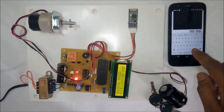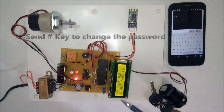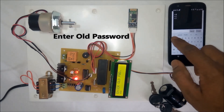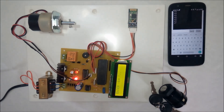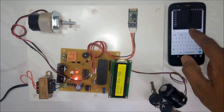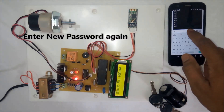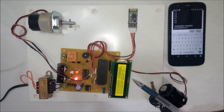To change the password, the user can send the hash command via the Android app. The system displays 'you selected change password.' The user then needs to enter the old password — I will enter six 1s and then press star. The system shows 'enter new password.' I enter the new password as 123123. The system asks for confirmation, so I enter 123123 again. The system then shows 'password changed successfully.'